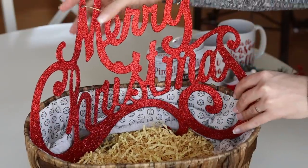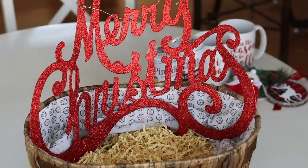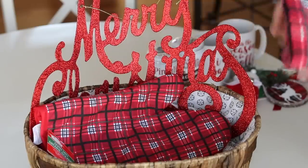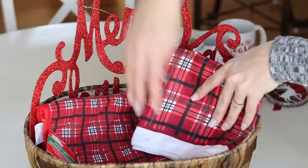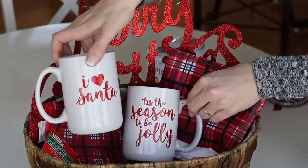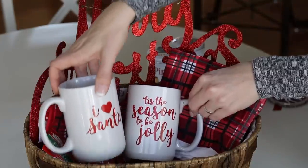I want to start off with a super cute gift basket you can make for under $10. I grabbed a thrifted basket and got a super cute Merry Christmas sign from Dollar Tree. This is a great anchor for the basket. The rustic and farmhouse look is so in right now, and they had gorgeous plaid oven mitts and towels. My super score of this trip were $1 mugs — they have such cute quotes on them.